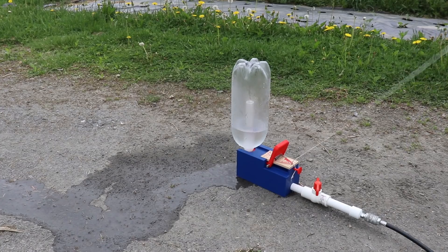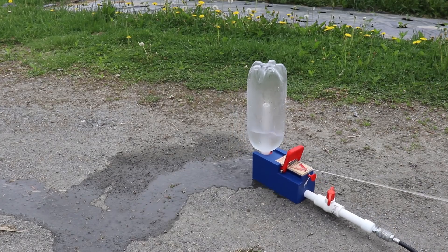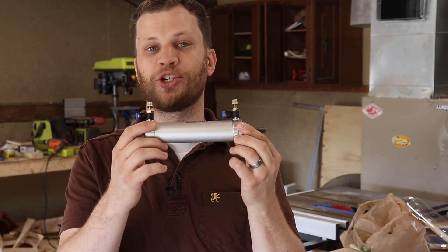I think the main problem is that the mousetrap just didn't have enough power to release the bottle that was under pressure. So this time around I'm going to take a totally different approach and use a pneumatic actuator like this.